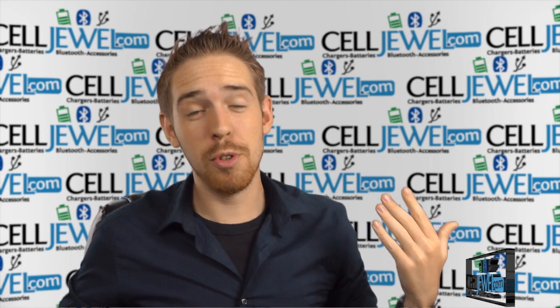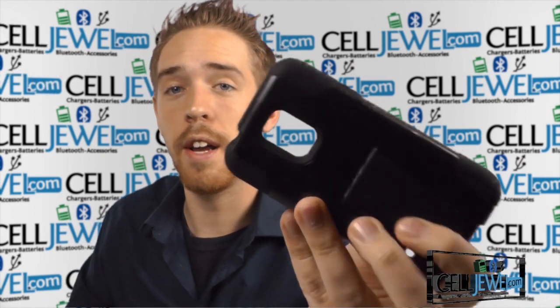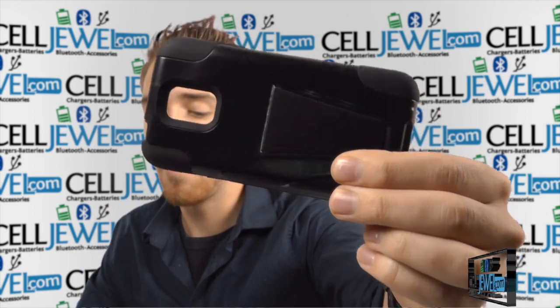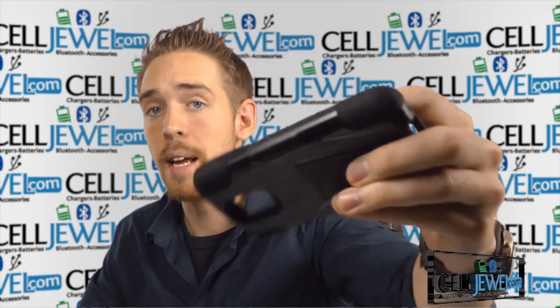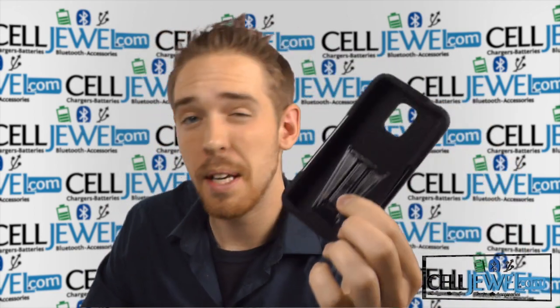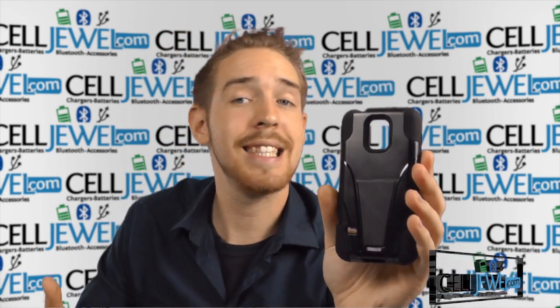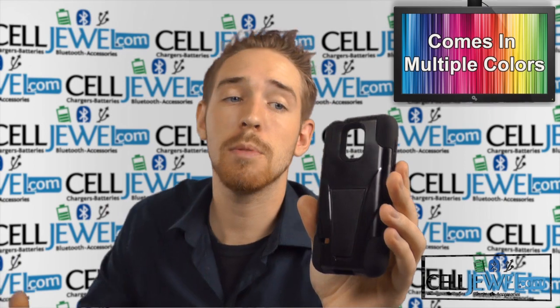Hey, how's it going everyone? My name is Drew and today I'm going to be telling you about this product right here. This is the Sleek Hybrid Case with V-Style Kickstand for the Samsung Galaxy S5 Mini. It's a good little product and I'm going to be demonstrating the functions of the case with the all-black one right here, but that doesn't mean this is the only color we have — it actually comes in multiple colors.